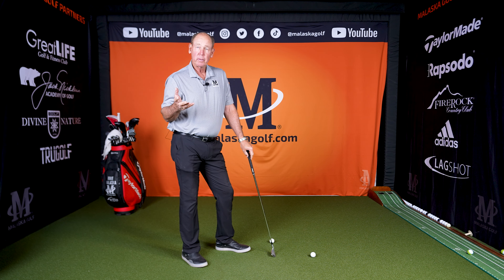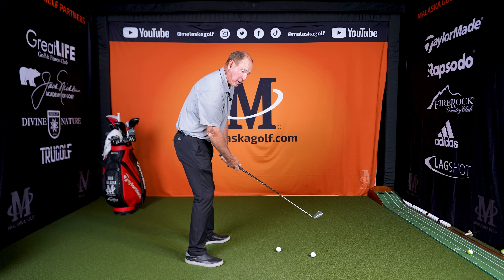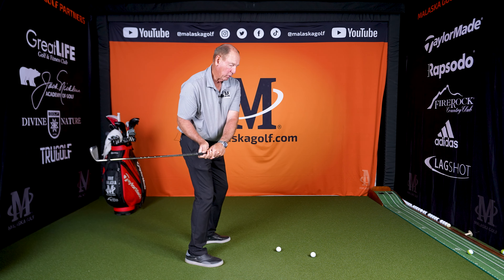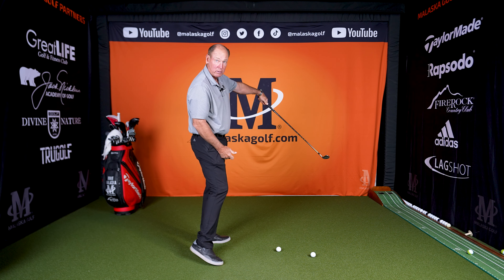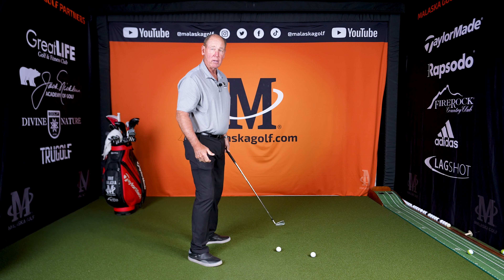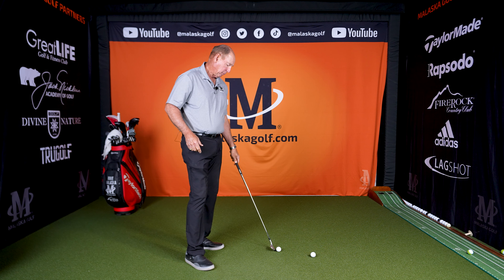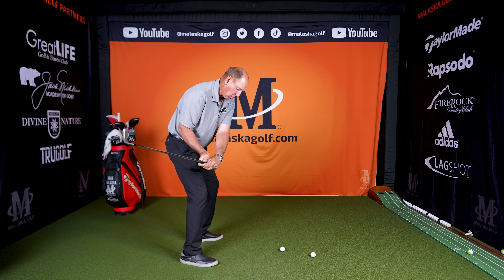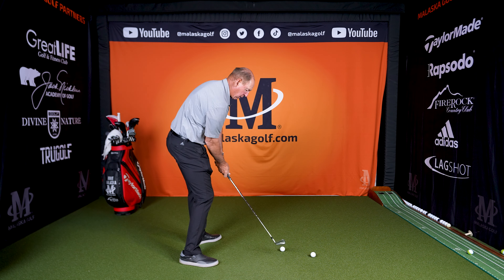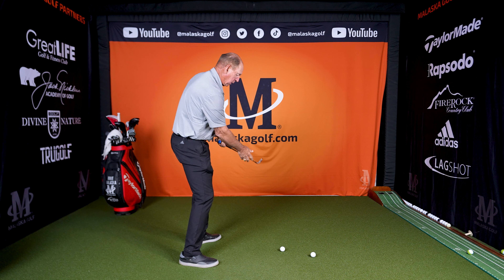The grip was wanting you to hook it if you did what everybody wanted you to do, which was turn the face over. So you learned how to come way from the inside and hold the face off like this. Now, the downside of that — you should leave your grip alone, but here are two things you've got to learn. You've got to get the path to change so you're not coming so much from the inside; the path's got to come more straight into the ball. You also have to let the club go, so your hands have to work.